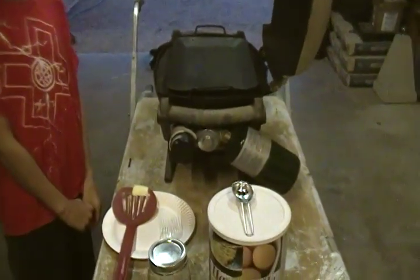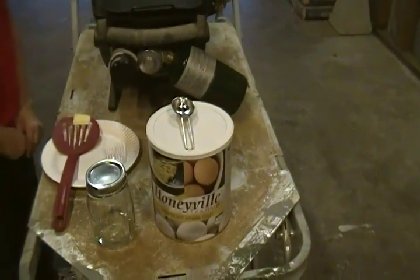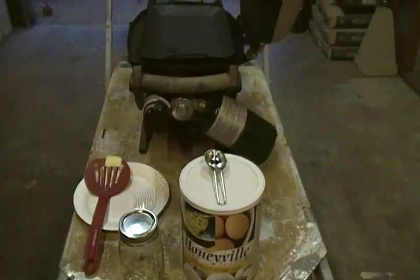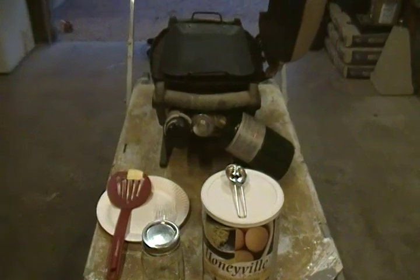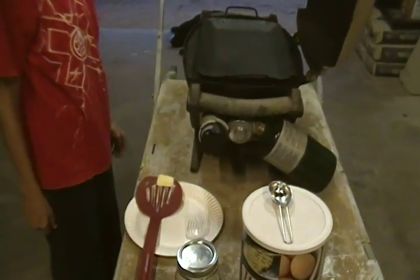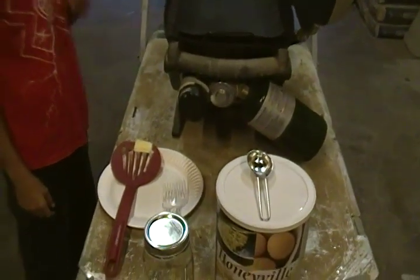What's up YouTube? Hey, back again in the man cave. We're going to do a product review of Honeyville Farms' whole powdered eggs. And with us, we have a very special guest — it is Chef Boyardee, and he is ready to show off his cooking skills. Now let's just dive right in and get started.